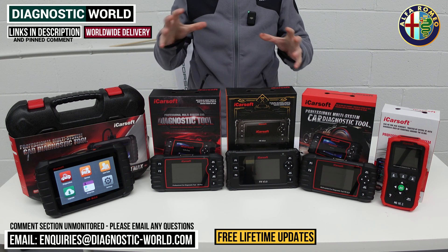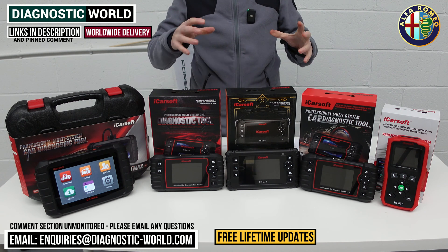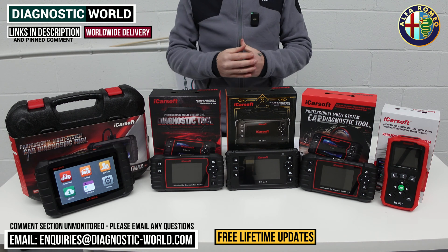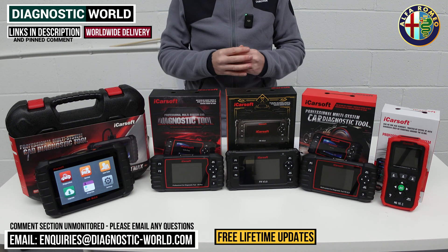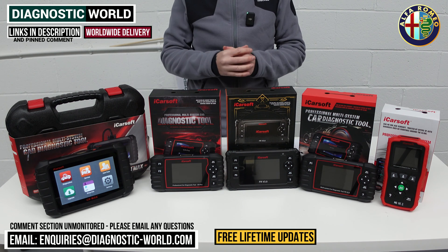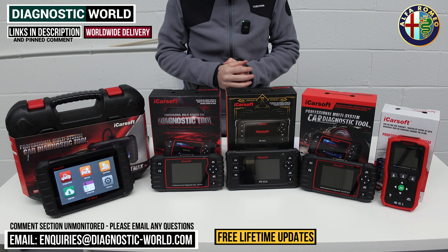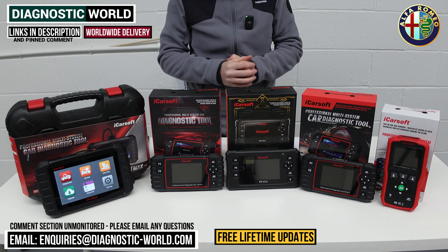If you have any questions, I'll pop the email address in the description below this video so you can contact us and give us your specific requirements — what exactly you need from a tool and what you need to do in your vehicle. Please don't put anything in the comments below because those comment sections are completely unmonitored. We will however look at your emails.